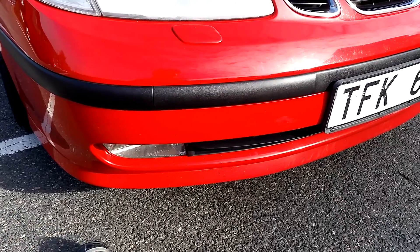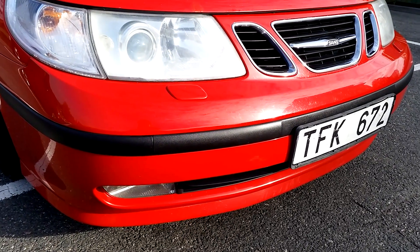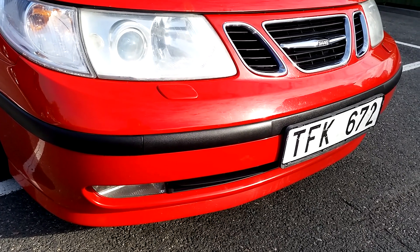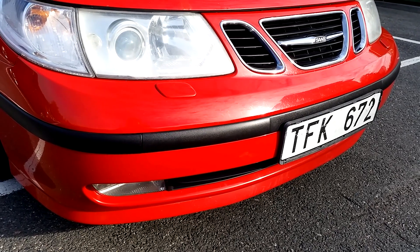Many of you will probably say, why don't you just get a cold air intake or open air filter or something like this. But I won't. This is a daily driver car. I'm not really keen on open air filters anyway. This car needs to run in any weather — snow, ice, rain, whatever.